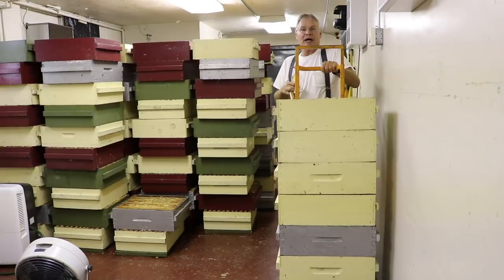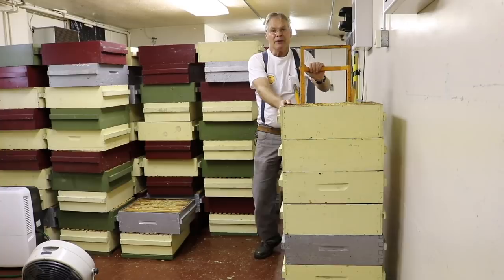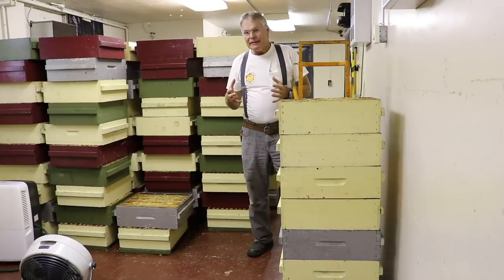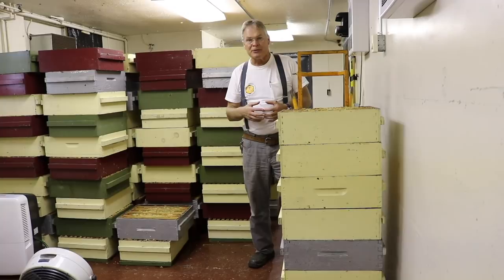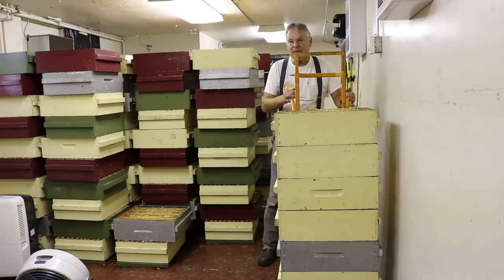Hi everybody, we're in our hot room. This is a stack of honey that we've just harvested. We move the honey in here to make it nice and warm so it flows well. Today I want to talk about moisture in honey and some ways to deal with it — we'll show you how we deal with high moisture honey, and some of these principles can be adapted in different ways in your own locations.